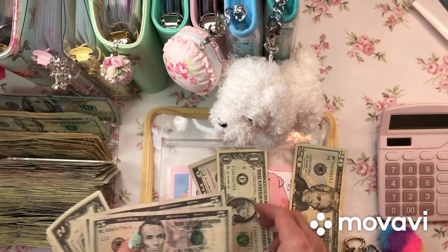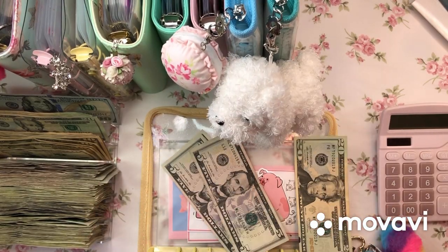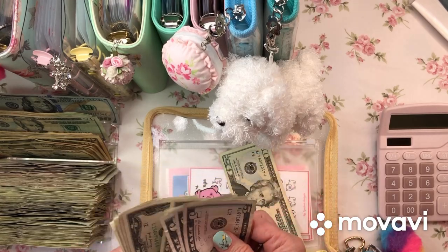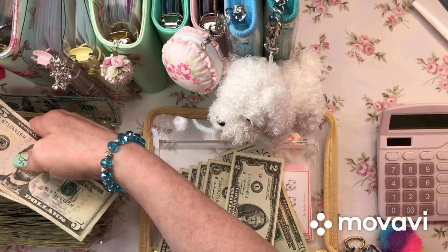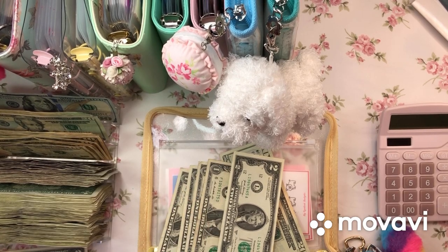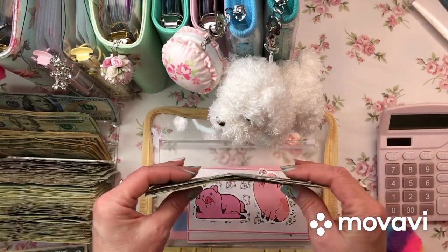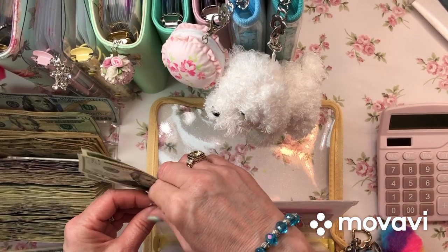We've got a lot in here. Those twos! I've got a 20, 5, 10, 15, 16, 17, 18, 19, 20. Can do another 20 - 15, 16, 17, 18, 19, 20. So now we have 20, 40, 42, 43, 44, 46 dollars. I don't even know if I'm staying in the frame - I'm so cramped right here.